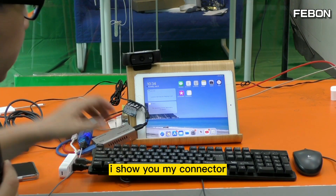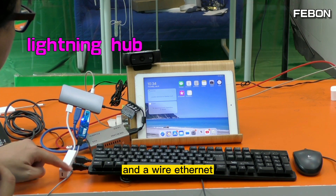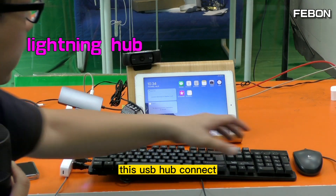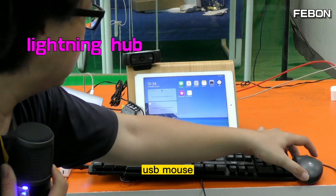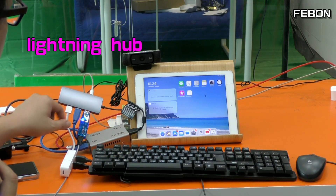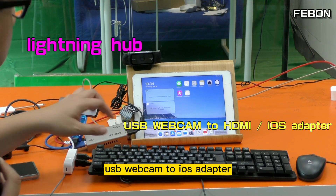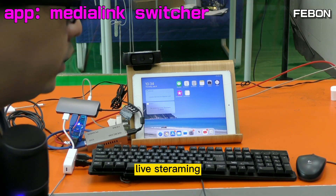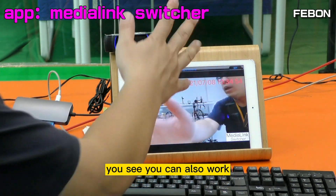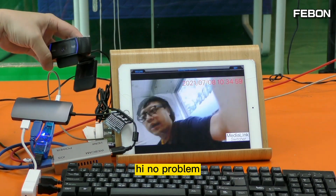I show you my connector. This is a Lightning Hub, and it connects wired Ethernet — this is wired Ethernet. It also connects a USB hub; that USB hub connects a USB mouse and USB keyboard. And this is the UVC Webcam to iOS Adapter, so we can also do the live training. You see — it works, no problem!